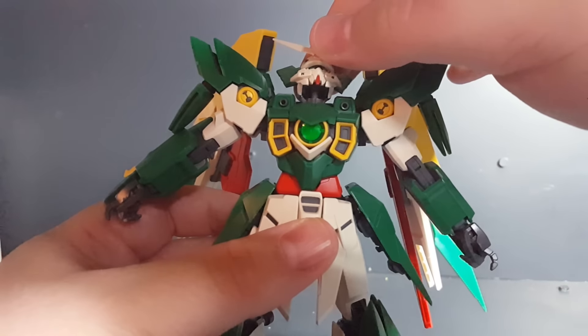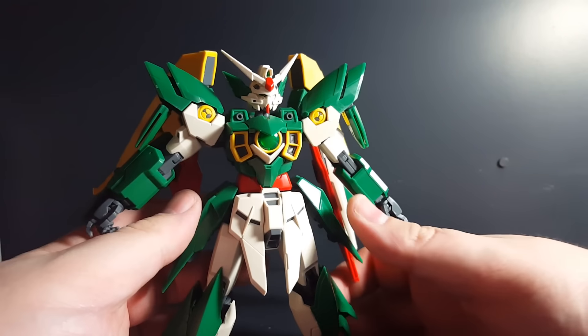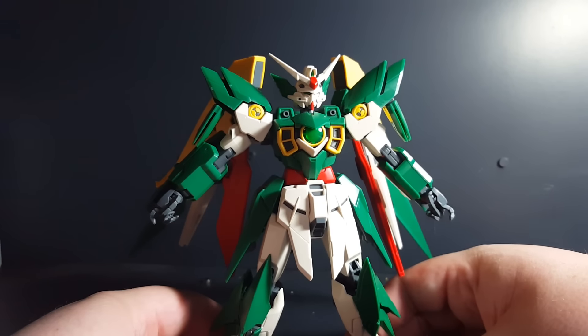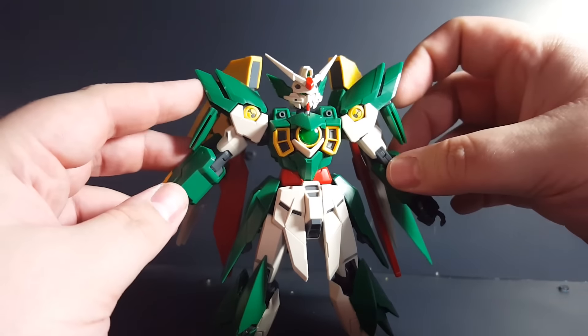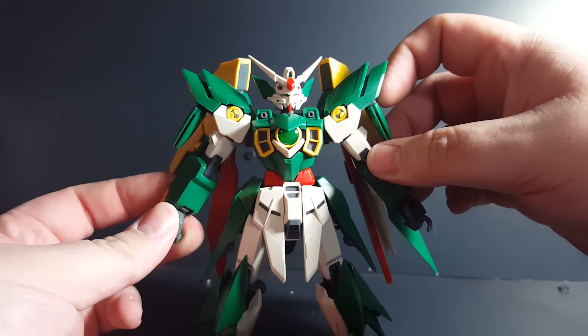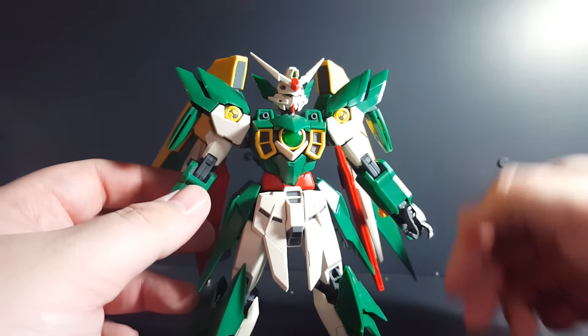I don't think there's really anything else I need to point out. No real trouble spots as far as loose parts or anything — everything went together really nice and smooth. Overall so far, it's a really, really great Master Grade.